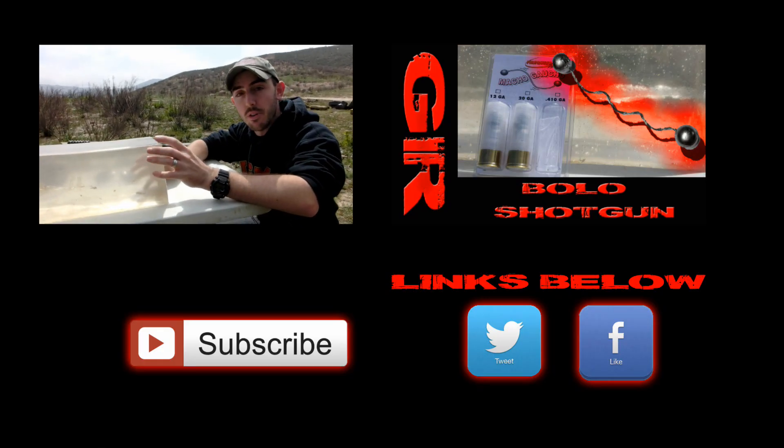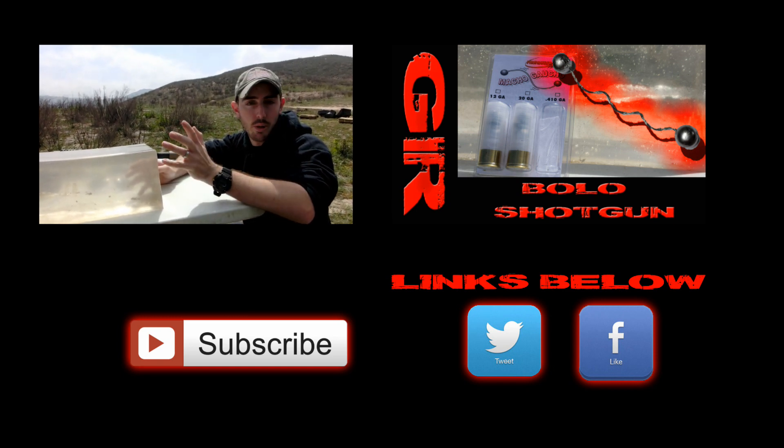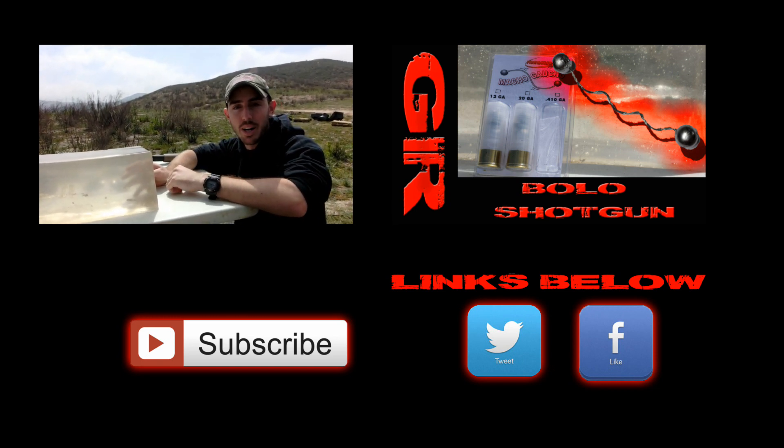I hope you guys enjoyed the video. If you did, make sure to hit that like button and share it on social media. Don't forget to subscribe — it's free and it really helps us out. Alright guys, have a nice day.